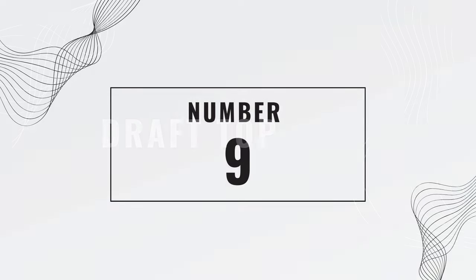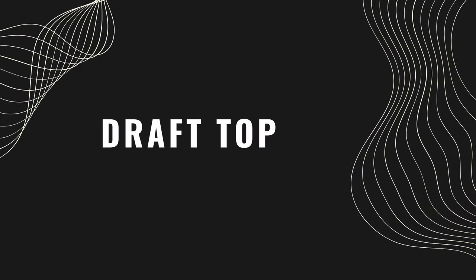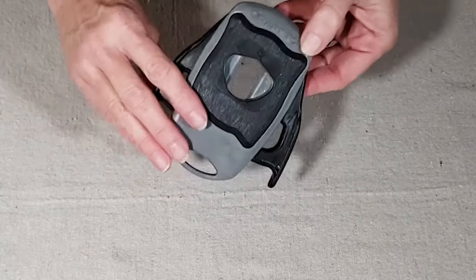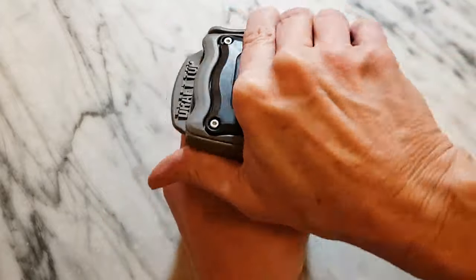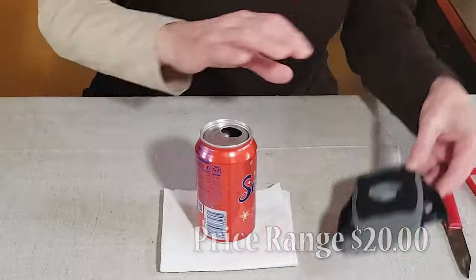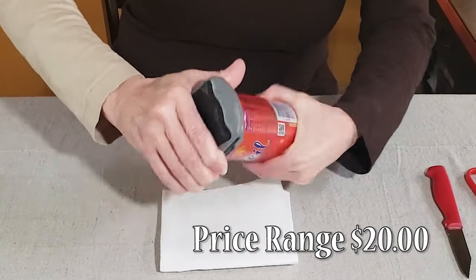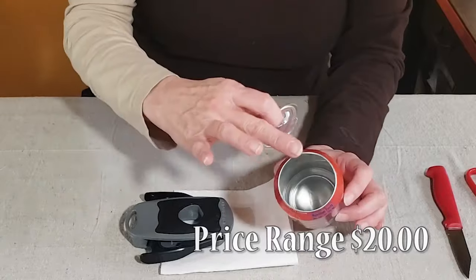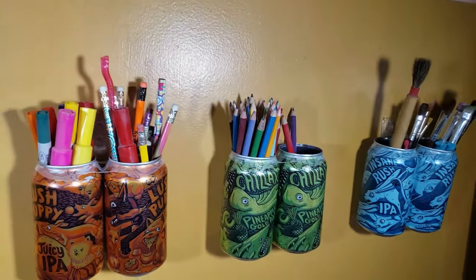Number nine is the Draft Top. This is actually a kitchen gadget, and while Draft Top is the original, there are also knockoff versions as well. The Draft Top is basically a can opener for aluminum drink cans, so it turns soda or beer cans into more of a glass or a cup, which ironically for me defeats the purpose of putting it in a can, but as a crafting tool, it's amazing.